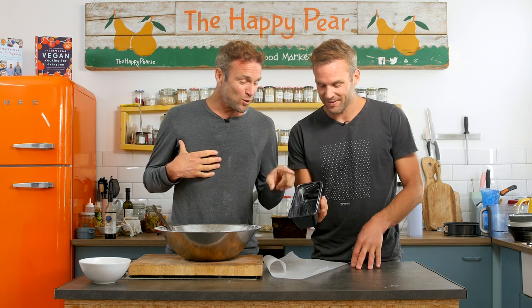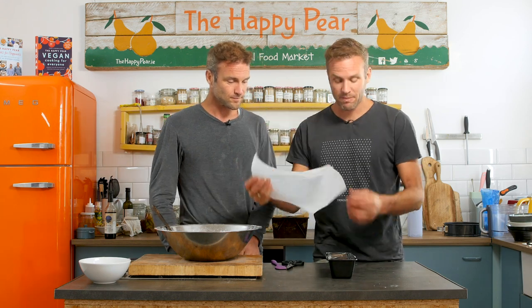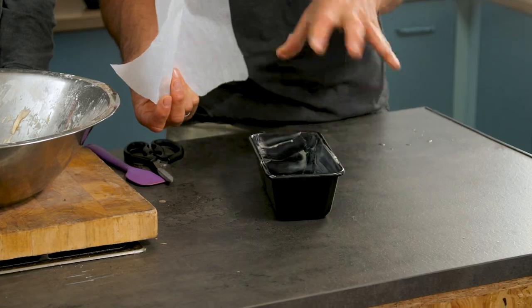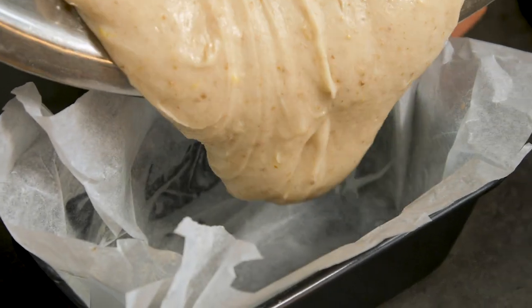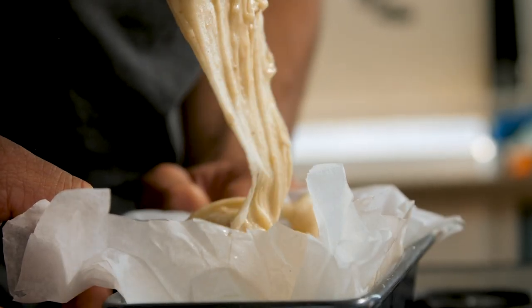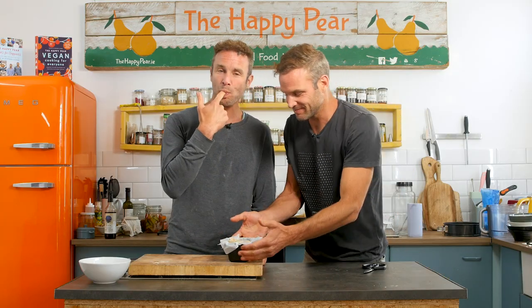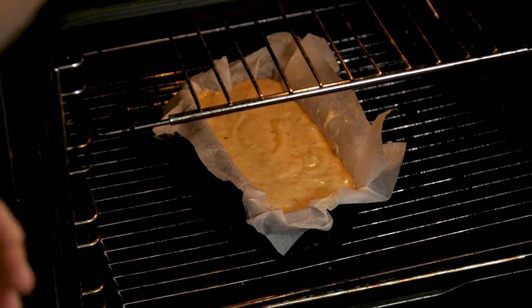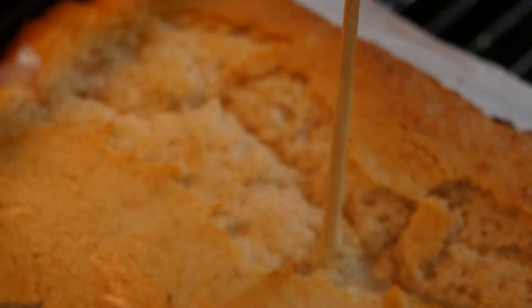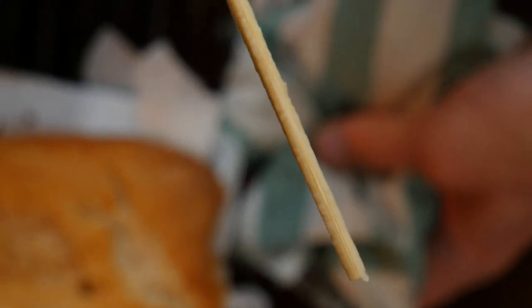We're going to use a one pound loaf tin — you'll get a much prettier looking loaf, though a two pound loaf tin works fine too. Take baking parchment and ideally grease your tin with some margarine or vegan butter so the paper sticks. Transfer the batter into the lined loaf tin. The great thing about a vegan batter is you can always taste it — there's no egg in it. Level it out, then bake at 160 degrees Celsius in a fan assisted oven for about 60 minutes until a skewer comes out almost perfectly dry — not fully dry, so you end up with a moist cake.